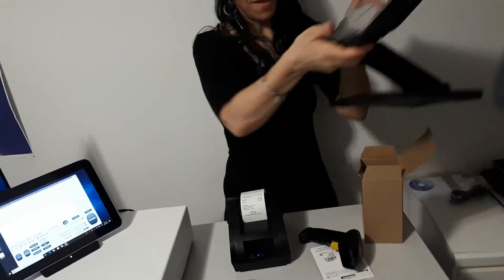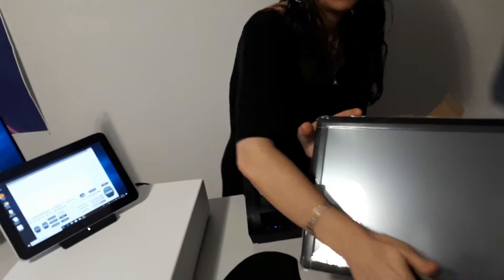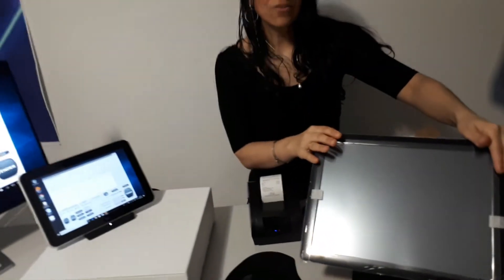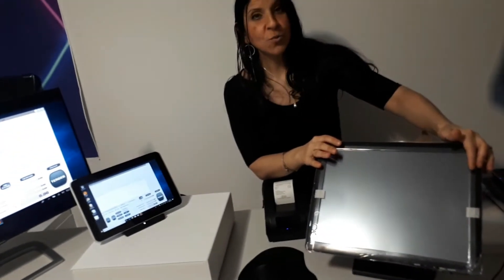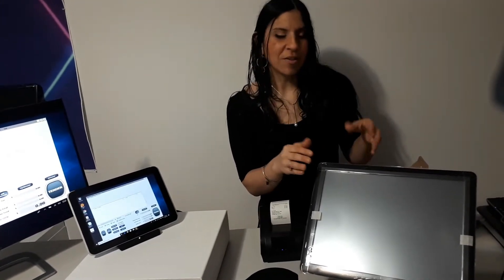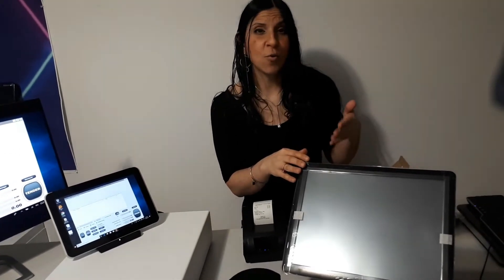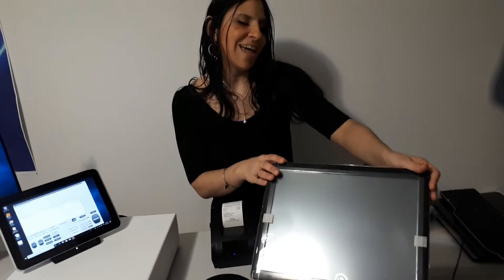This one is one of my bestsellers — it's a 15-inch touchscreen. This one is brand new. I also have the refurbished one, depending on your budget, if you want something a little bit more affordable. Depending on your budget, you can go with the refurbished option — it's 100% guaranteed and in very good condition as well. You have all the information on the link.